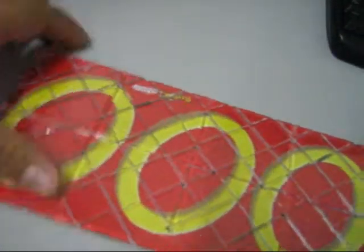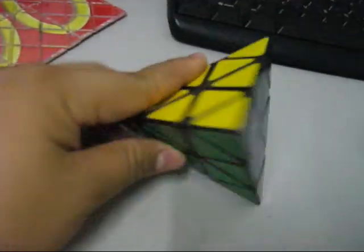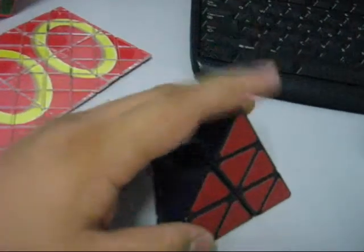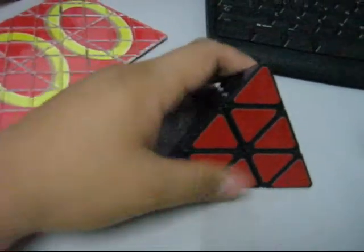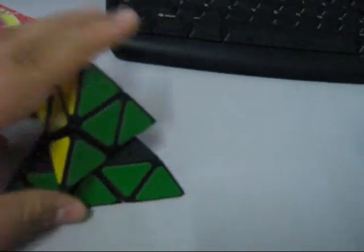And my Rubik's Magic — my average is about 2 seconds. I bought this one at a price of $19.90. But this thing pops a lot. I don't know why — I watch many people's videos and theirs don't pop, but mine pops.